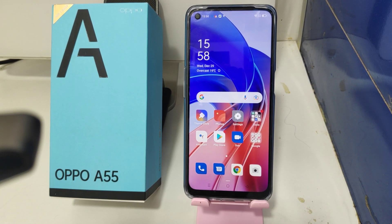Hey guys, welcome back to the mechanic channel. Before going to the video, please subscribe to our channel so you can get updated phone knowledge from our channel. In this video, we will learn about how to set a fingerprint sensor in the Oppo A55 phone.